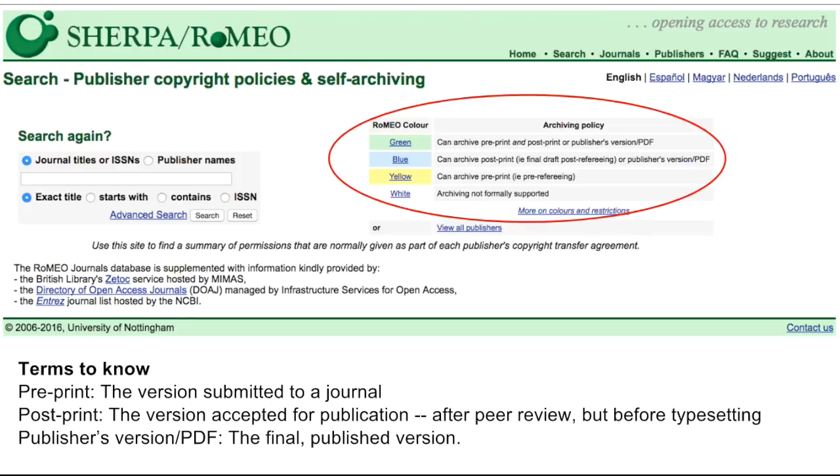Most commonly, you cannot archive the publisher's PDF, whether that is within a disciplinary repository, institutional repository, your personal website, or an academic network such as Academia.edu or ResearchGate.